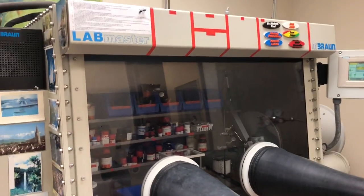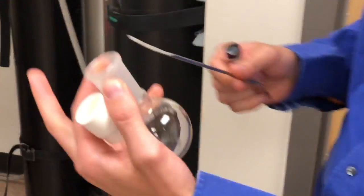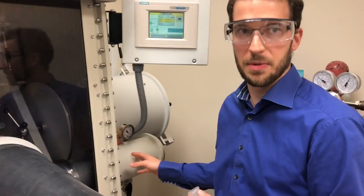Today I want to show you how to use the glove box in our group. We want to bring in a chemical and fill it up in a round bottom flask. We'll use the small chamber for that.